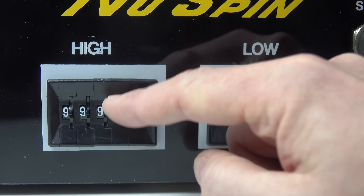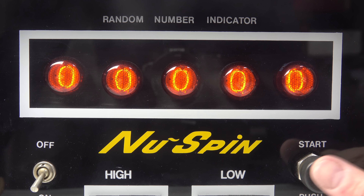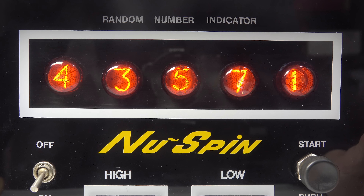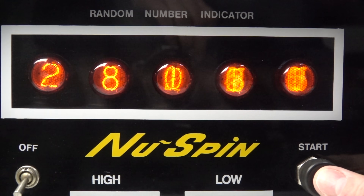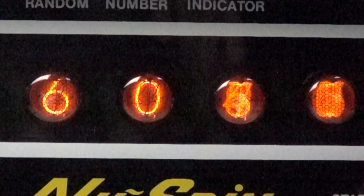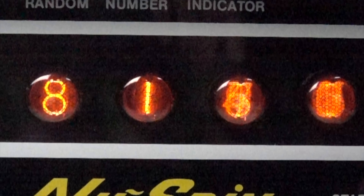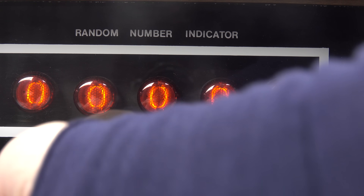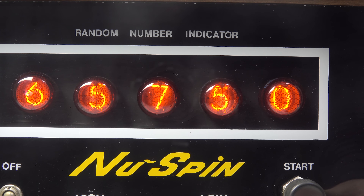The thing people always go on about with random number generators is how random are they — can it really be random if a computer is doing it? Well, the way this one generates random numbers is it just counts them and then stops at a random point. You can really only see that first digit counting up, but when I slow the video down you'll see the second digit is doing the same thing, and at 960 frames per second the third digit along is also just counting up. So it's counting from zero up to the number you've set and stopping at a random point.